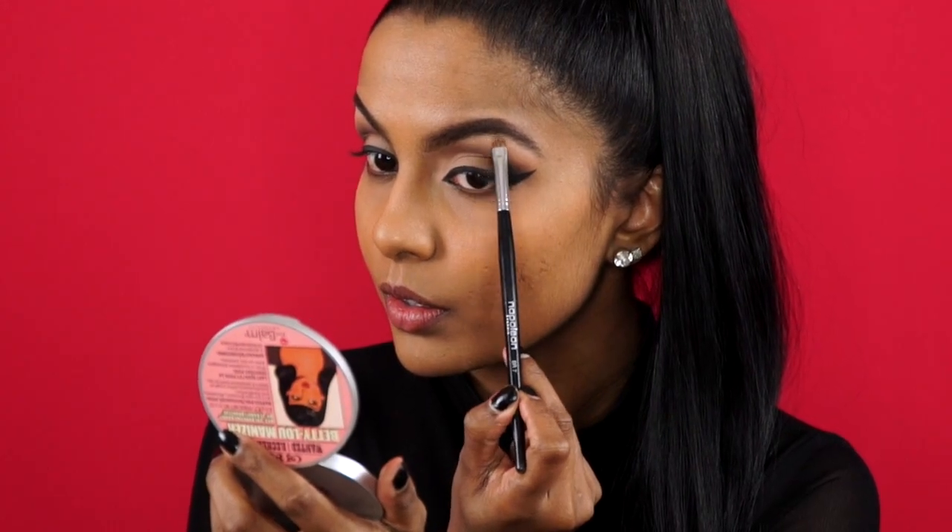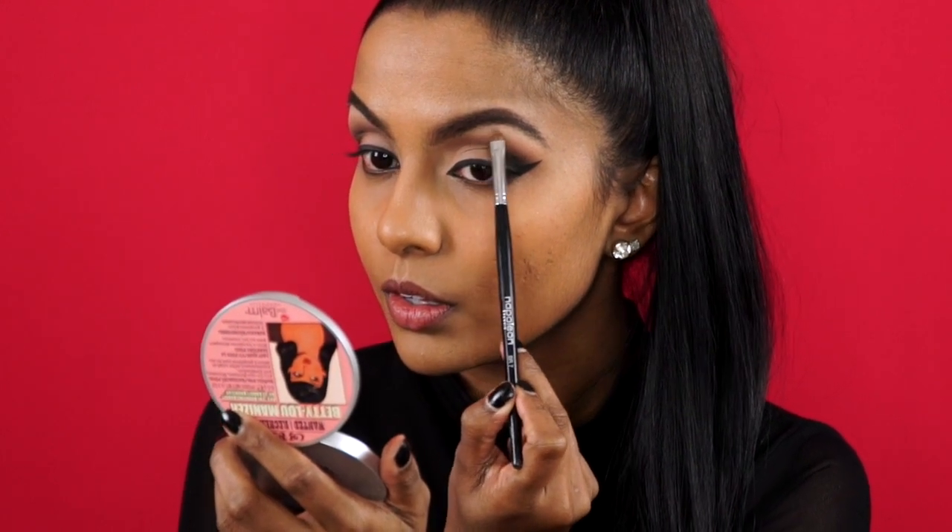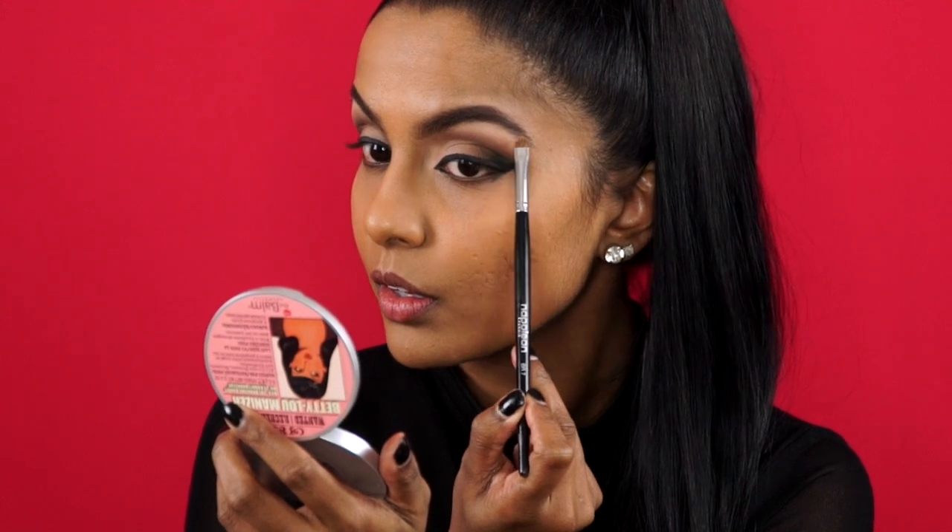To finish off the eyeshadow work, I'm going back with the first cream eyeshadow we used all over the eyelid and I'm placing it under my brows as my brow bone highlight.